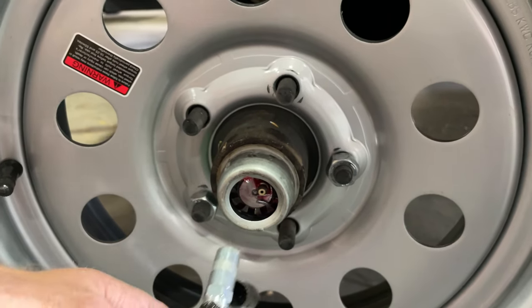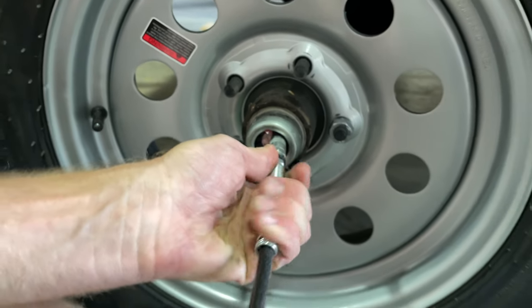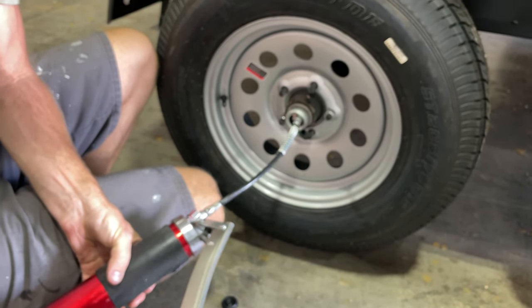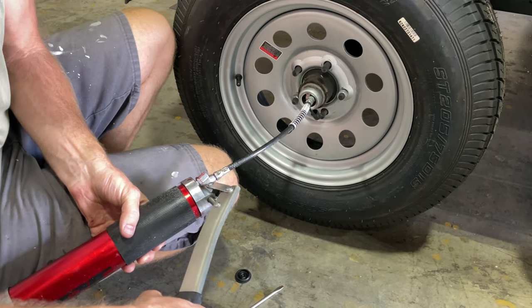Take your grease gun, place it over the greaser fitting, and make sure it's pushed in all the way and seated. Go ahead and pump the grease gun — you should be able to feel the grease moving through the gun.